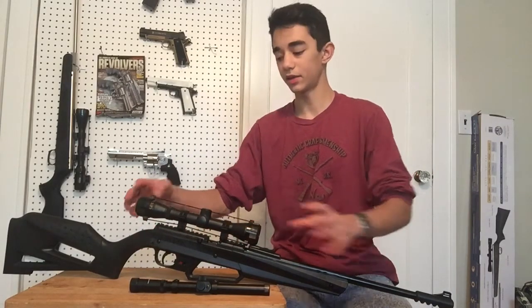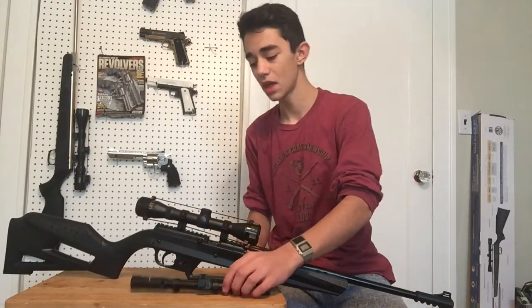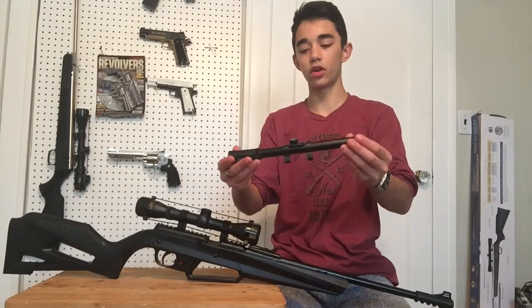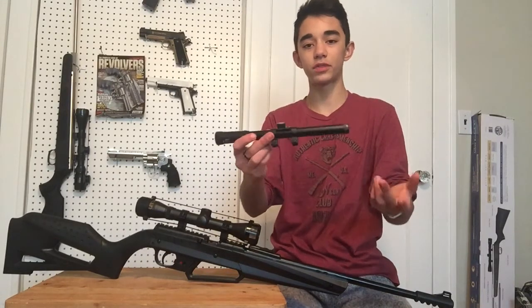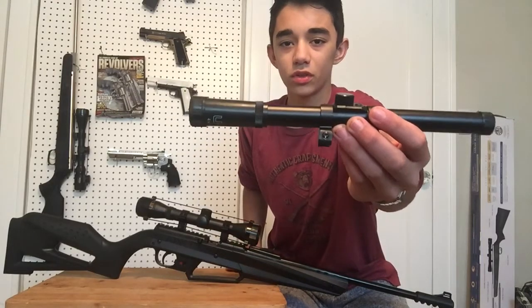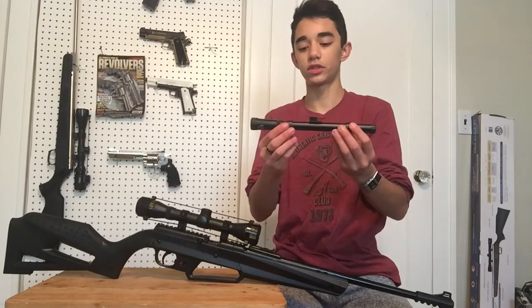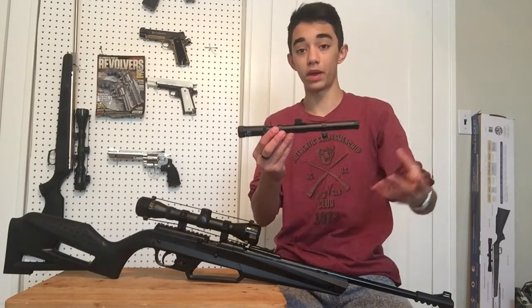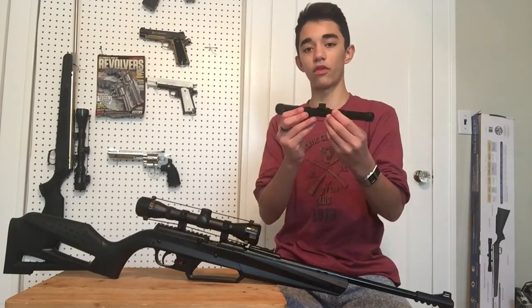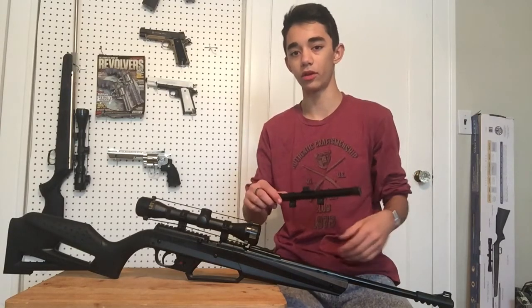I have a Beeman scope on here now, which magnifies much farther away. It does come with a smaller scope though. For kids, that stock scope is actually going to do quite well. For higher quality shooters or adults it won't be as good, but if you're just plinking in the backyard — which is probably what you'll be doing as a beginner — the included scope is fine. Don't worry about getting a super high quality scope with your beginner air rifle.